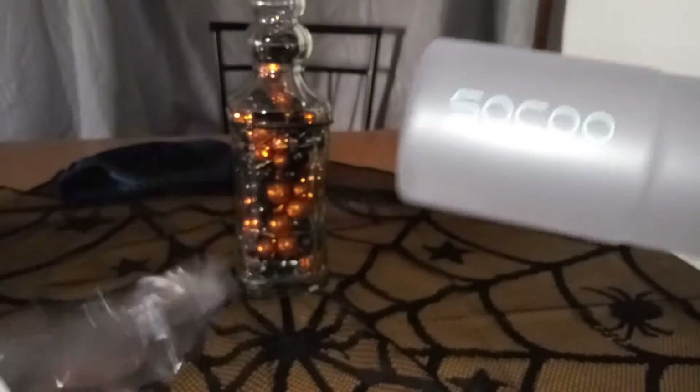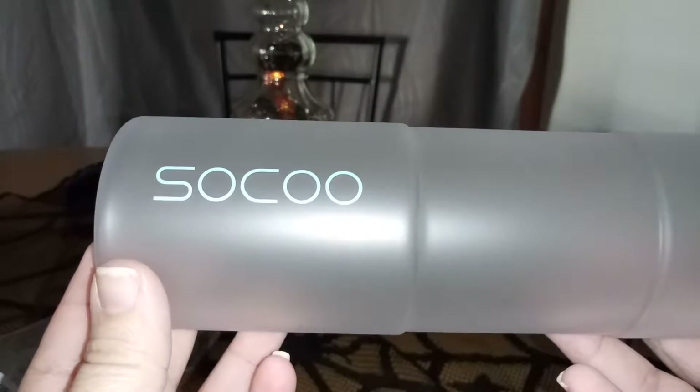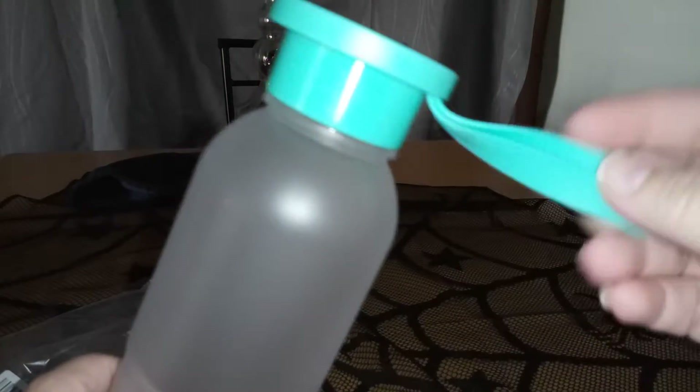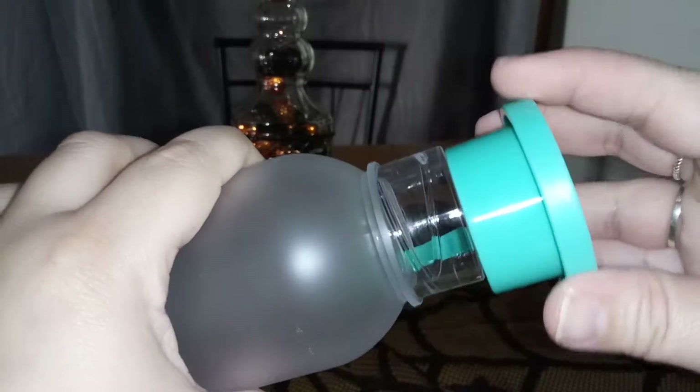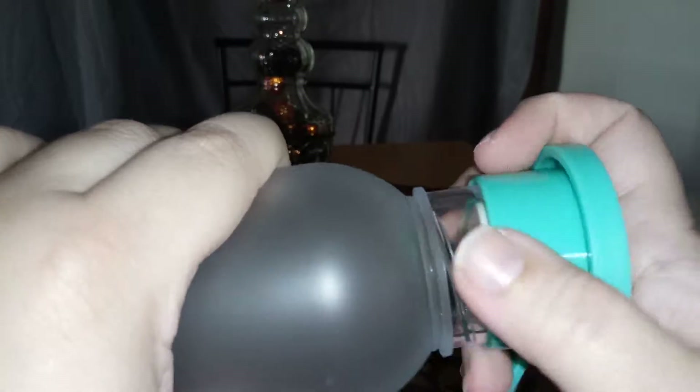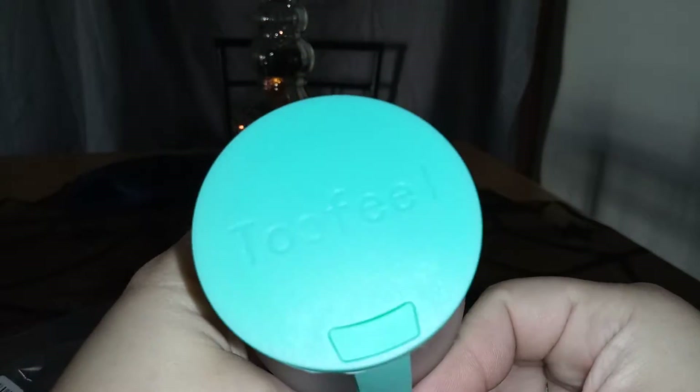Hi guys, I am reviewing this nice water bottle. It's a plastic, strong water bottle, so if you drop it it's not gonna break — it's not made out of glass or anything like that. The brand is Soku, and it has a little thing here so you can carry it. Pretty easy to open, very nice.